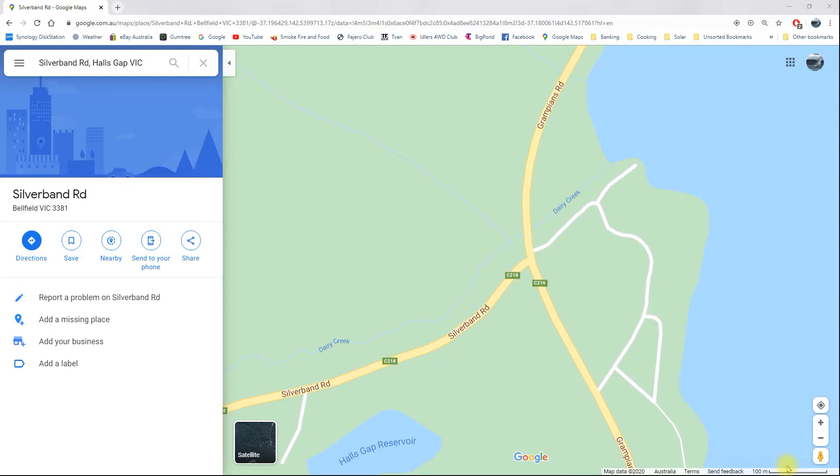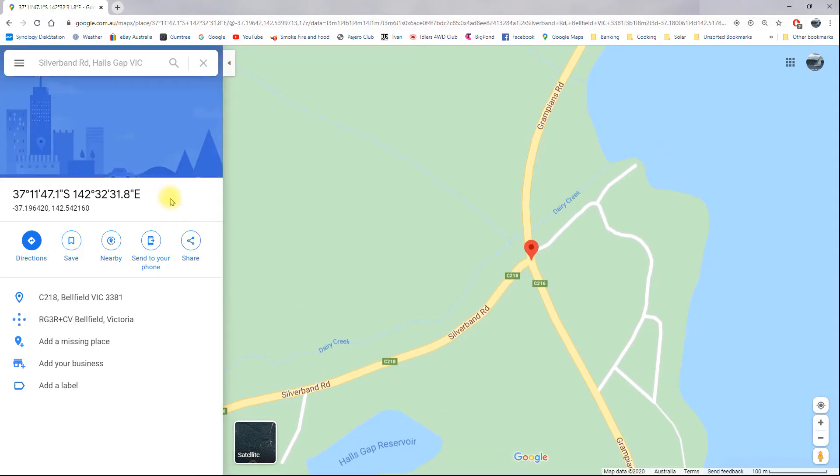I've got Google Maps open at the Silver Band Road and Grampians Road intersection. To get coordinates from Google Maps, left click on that intersection. It gives the coordinates in a useful format on the left side: 37 degrees 11 minutes 47.1 seconds, and 142 degrees 32 minutes 31.8 seconds.